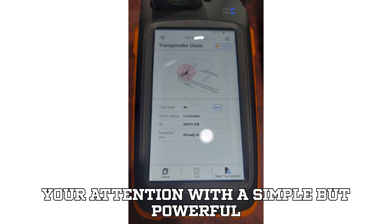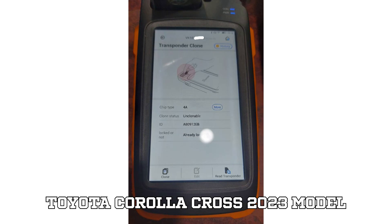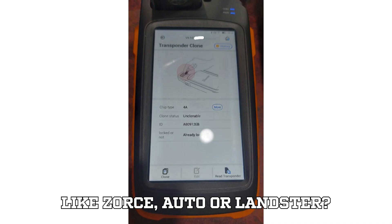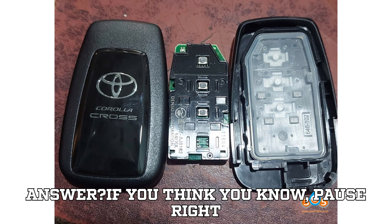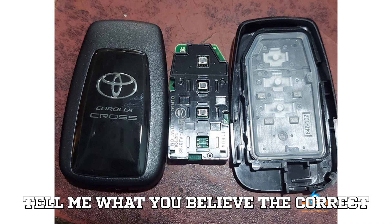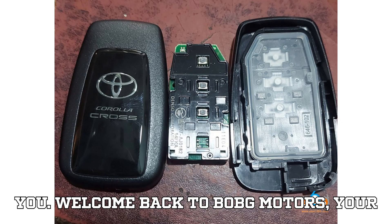Let me grab your attention with a simple but powerful question. Is it possible to unlock a Toyota Corolla Cross 2023 model for a Smart Key using your favorite tools like Zorse, Auto, or Lonster? Sounds easy, right? But are you sure of the answer? If you think you know, pause right now, scroll down to the comments, and tell me what you believe the correct answer is. Then keep watching to find out if you're right. The truth might surprise you.